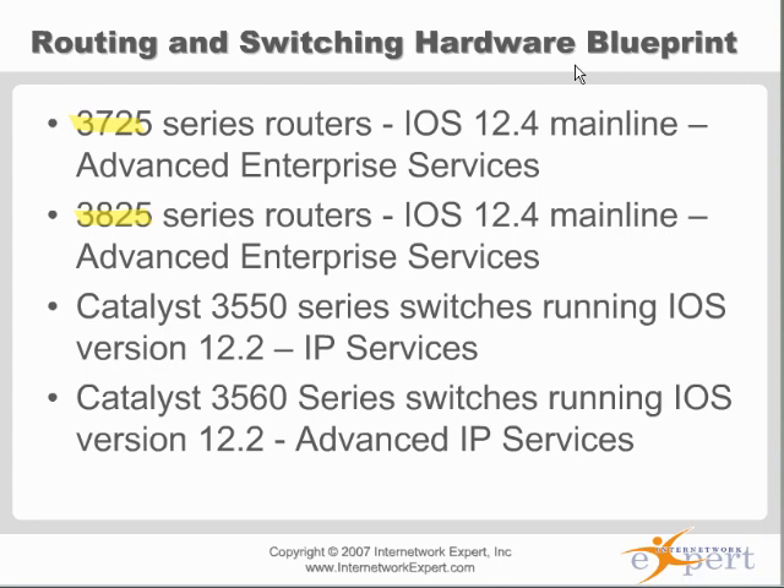You can get 48 flash and 256 DRAM in those if you do the boot ROM upgrade. The standard boot ROM gives you 32 flash and 128 DRAM, which is good enough for 12-4, 12-4 Advanced, Enterprise Plus, whatever you want to run. But if you want to make sure your rack works for the next IOS upgrade — 12-4T or possibly 12-5 — you probably want to get the boot ROM upgrade too. And usually you can get those free from TAC if you're using a 2600XM.